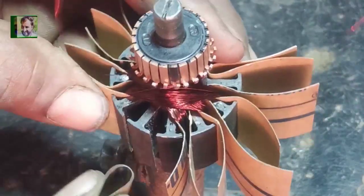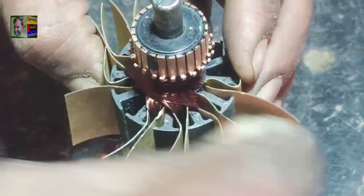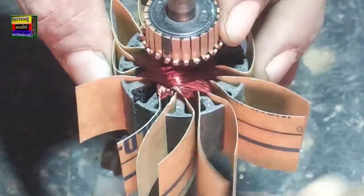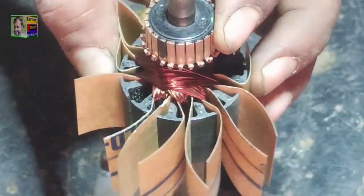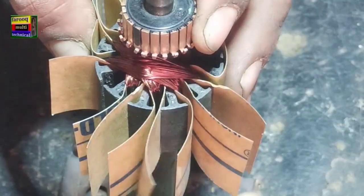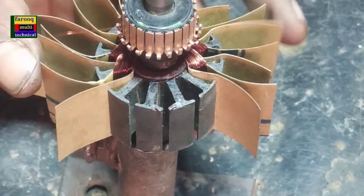For the next slot, the first paper is placed in the front and the second paper in the rear side. We wind the first coil — 55 turns — and connect the wire with the next commutator piece. The second coil is started and wound for 55 turns. After completing the second coil we connect the wire with the next commutator piece. The slot is completed and we place the paper in the next slot.